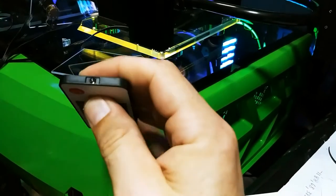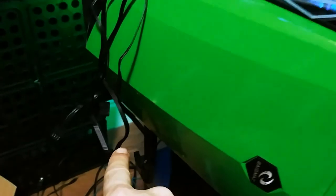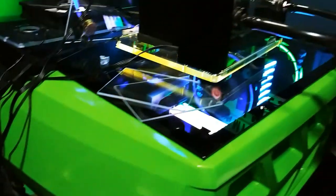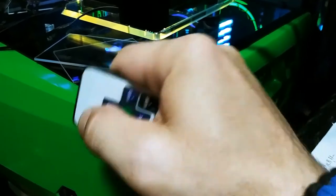The remote does not work at all. You can see the light coming on from the remote. Color, speed, power — doesn't work.